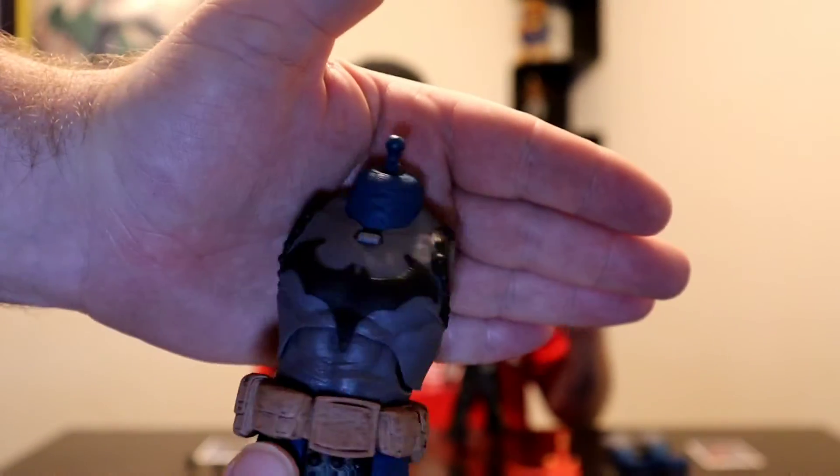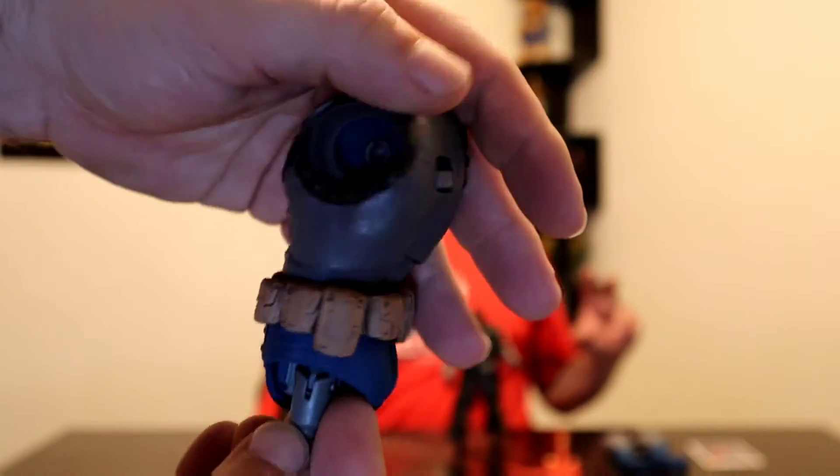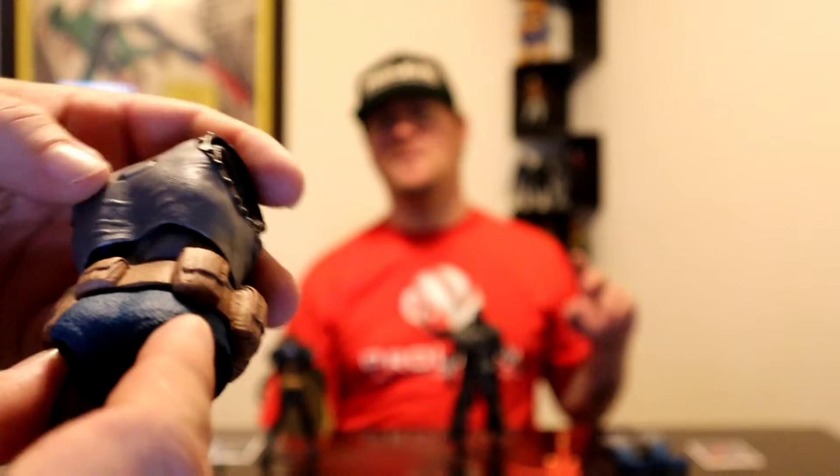Dark — was it Dark Father? Yeah, Dark Father. So it's Darkseid in a Batman costume. I haven't read the books, however it changes out. This is a tour show that has some awesome detail. I can't wait to put that thing together. That's what I bought this set for — was that figure right there.